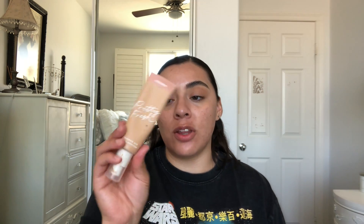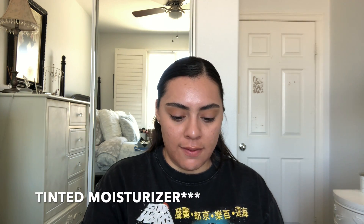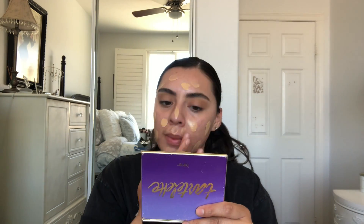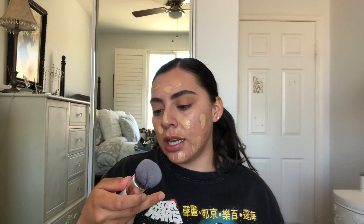Next I'm gonna apply my foundation. I'm using the ColourPop Pretty Fresh Hyaluronic Acid Tinted Moisturizer in Medium 9W. I'm applying it with my Jaclyn Hill JH03 brush.